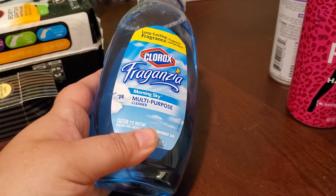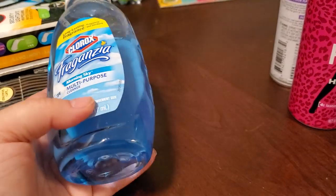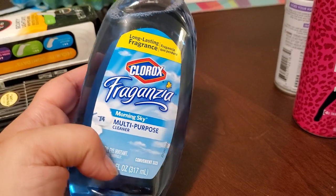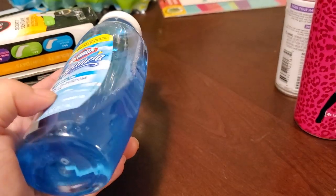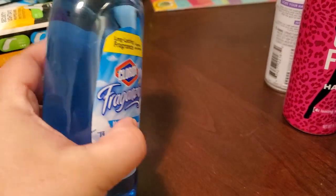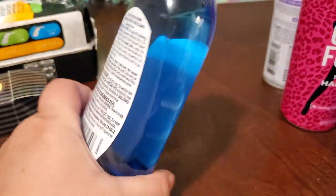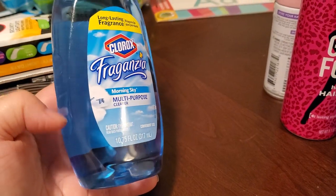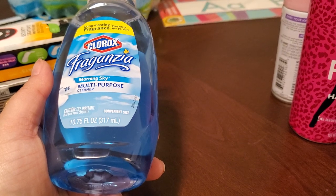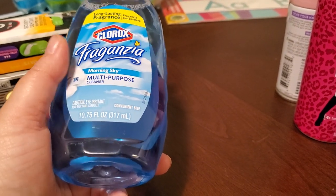I also got this floor cleaner because it smells amazing — this is what I've been mopping my floors with. Apparently it's been hard to find. The pink one is okay but the blue one is fire. I put it in a squirt bottle and just mop my floors with it. I had about a third of one left so I picked up another one, although I wanted to buy several.